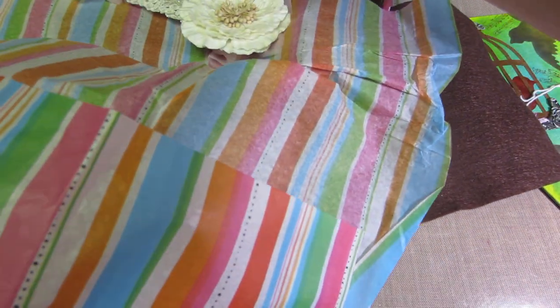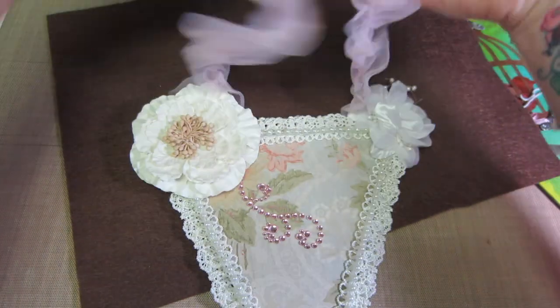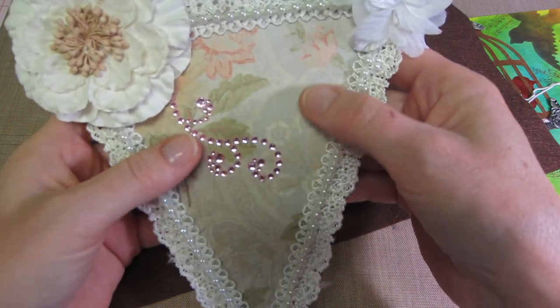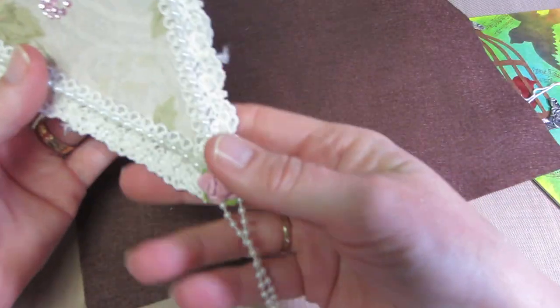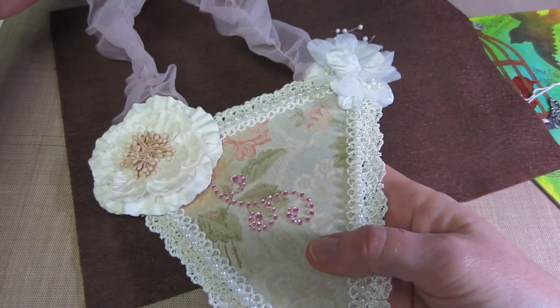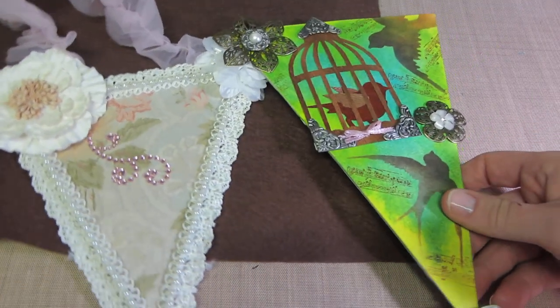I did see a video of this — I think it was the first pennant she ever made. It's beautiful, just real simple. It looks like K and Company paper, with some beautiful lace around the edge, a little bit of pearl trim, some flowers, more pearl trim and bling around the whole pennant, a flower, and some beautiful ribbon to hang it with. It'll hang very nicely.